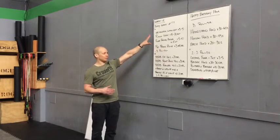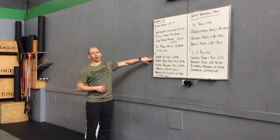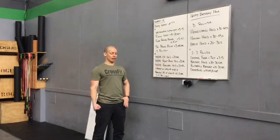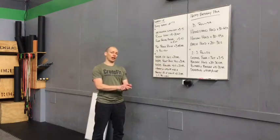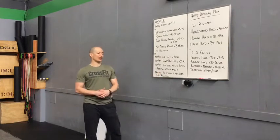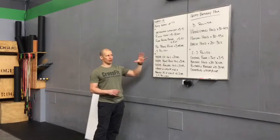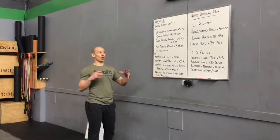Three rounds of that, then we'll move into isometric holding work with a dumbbell or kettlebell: an overhead hold for 20 seconds, into a front rack hold for 30 seconds, then a single-arm farmer's hold for 20 seconds. Repeat on the opposite side. Then you're going to work on your handstand of choice for 10 to 20 seconds to get your core heated up. Hit that anywhere from three to five rounds.